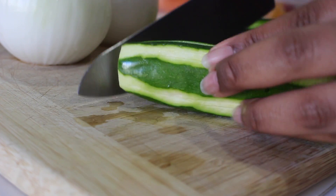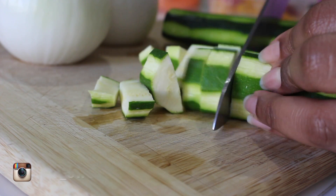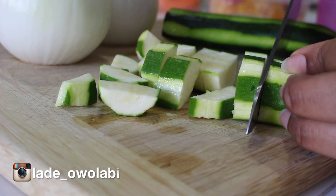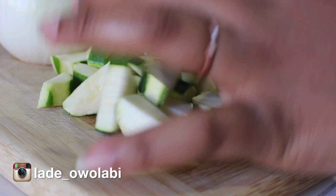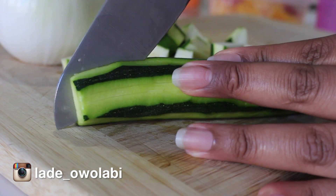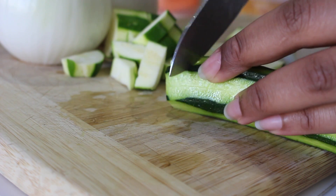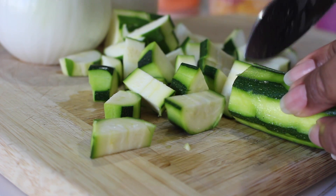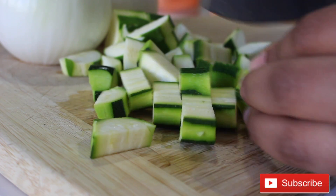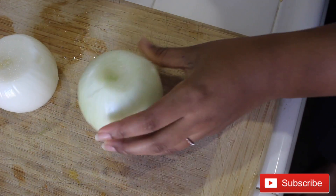I partially peel the skin — you can see what I'm talking about, right? You still want to leave some of the green parts there but not completely. I slice it down the middle and chop it up into semicircles that are bite-sized — not too big and not too small. You can decide to leave the skin on if you'd like, but I just prefer mine like this.